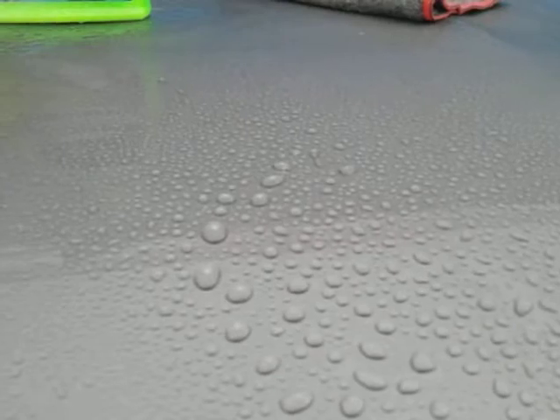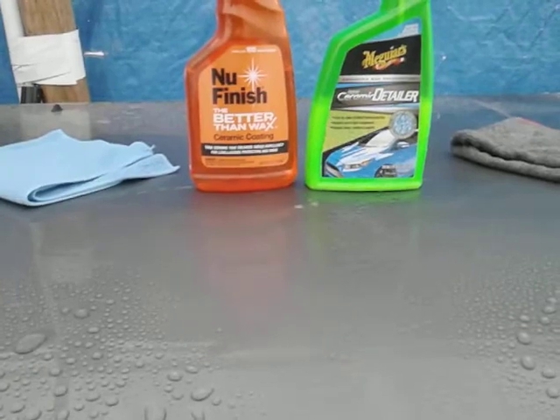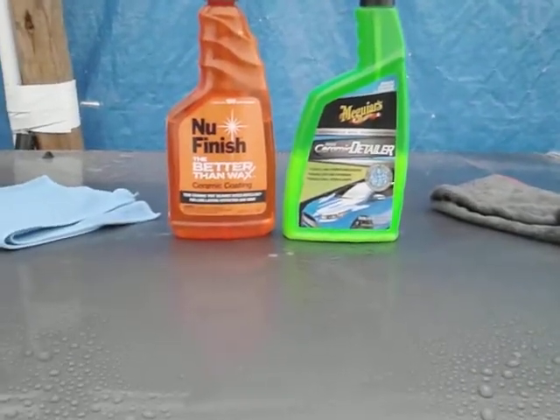Still got to give props to Meguiar's — look at here! That New Finish ain't no joke, but of course it shouldn't be — it's a ceramic coating. Meguiar's is a ceramic detailer. For what it is, I still gotta give it up to Meguiar's, but it's truly not quite the same. Look at the beads on the Meguiar's side — still can't shake them. Let's go over to New Finish — still can't shake them either. It's very close to call, but the beads are a little tighter on the New Finish side.